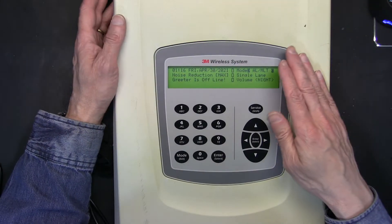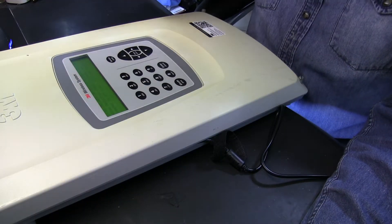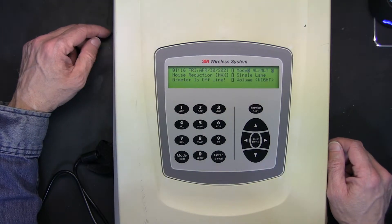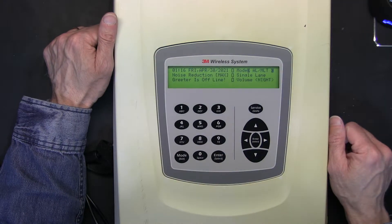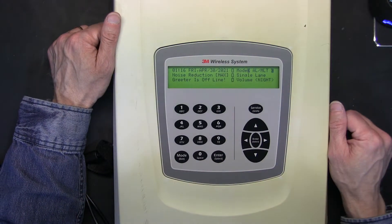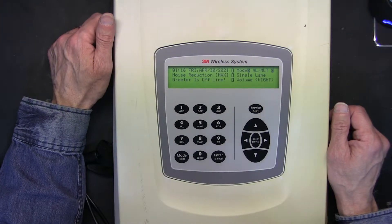So here is how we clear the registrations. On the main screen you need to enter the password: 1, 2, 3, 4. Now remember that there are multiple access level passwords. 1-2-3-4 is enough for what we need to do right now, but if you enter 1-2-3-4-5 then you will have an installer level, more advanced level access to settings.